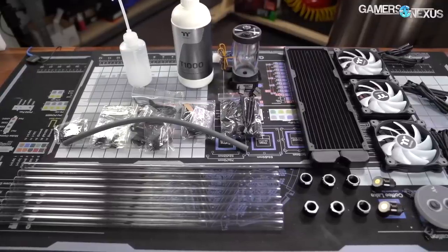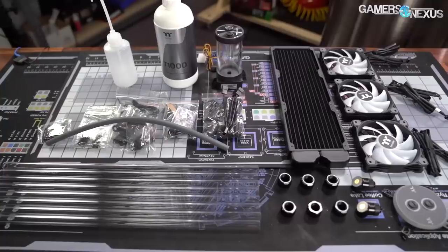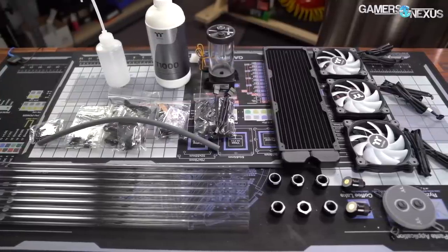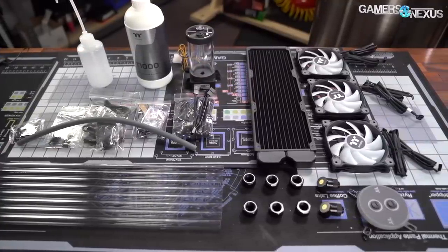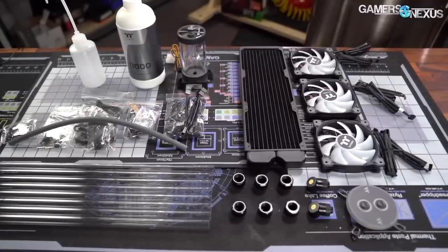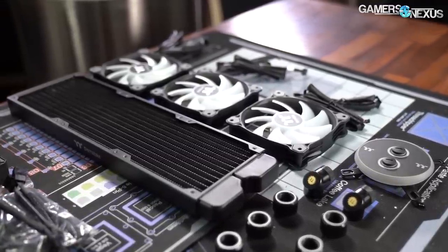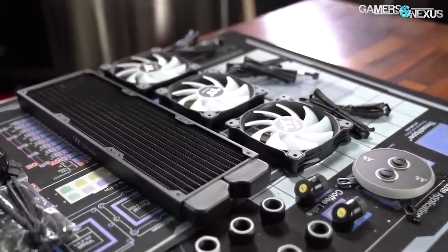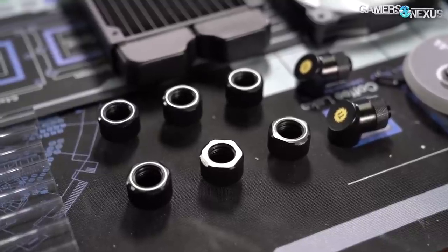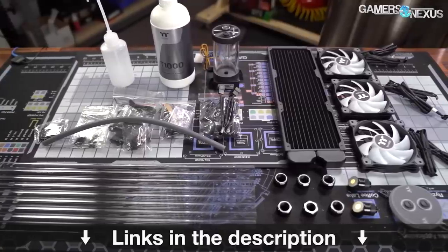This video is brought to you by Thermaltake's C360 DDC hard tubing water cooling kit. If you're ready to dip your toes into the water and build your first open loop cooling system, the Thermaltake C360 DDC hard tubing kit comes with all of the components you need. The kit includes a 360mm radiator, three 120 ARGB fans, a copper W4 ARGB water block for the CPU, a pump and res DDC combo, and all the fittings needed to build a full CPU open loop. Learn more at the link in the description below.